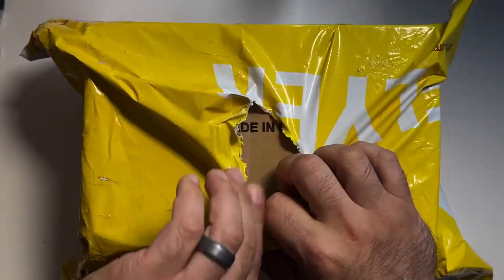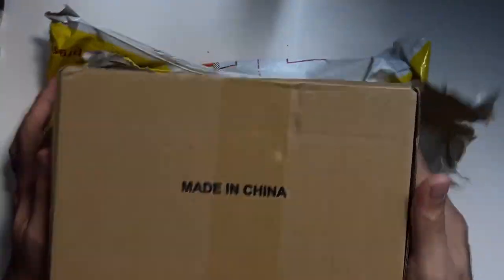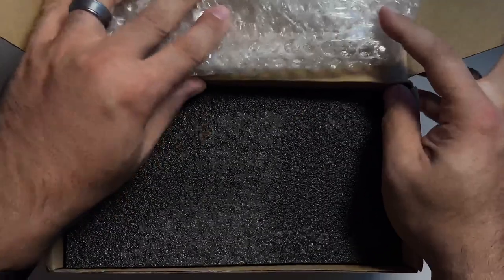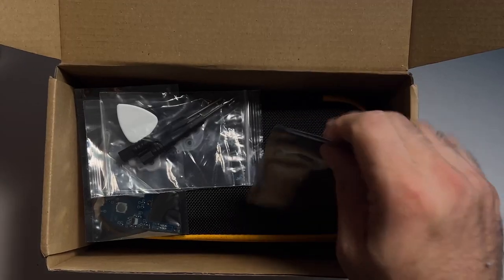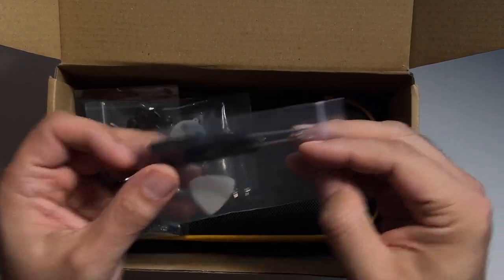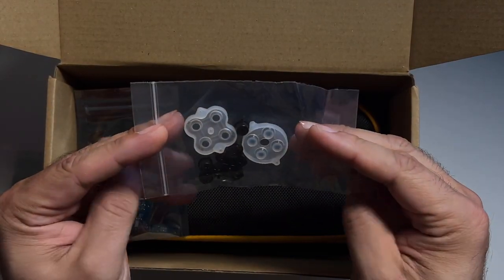Let's start with an unboxing. I got this device direct from Retroid for about $139, and I did opt for the model with 3GB of RAM. Retroid does a very decent job packaging their products. This device is unusual in that it actually comes with some daughter boards, a screw kit, some buttons, another D-pad, and membranes in case you want to swap out the default button setup for more of a classic membrane setup.